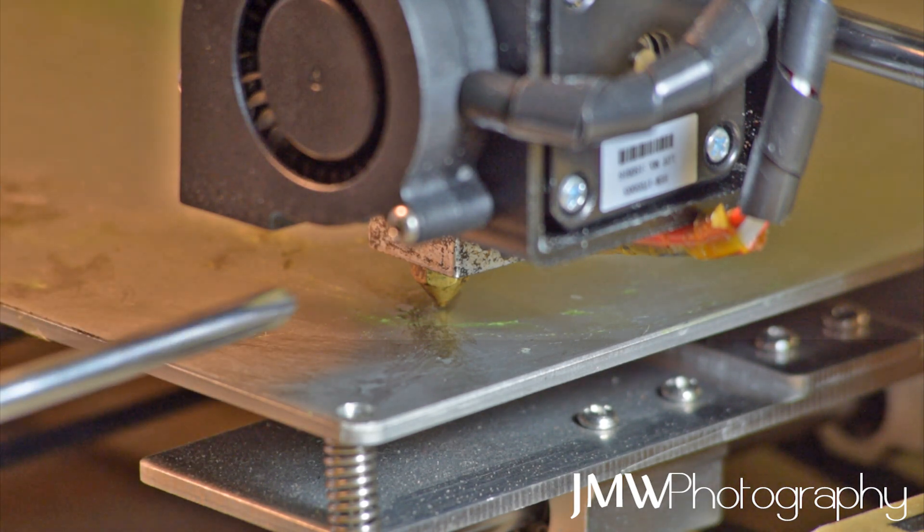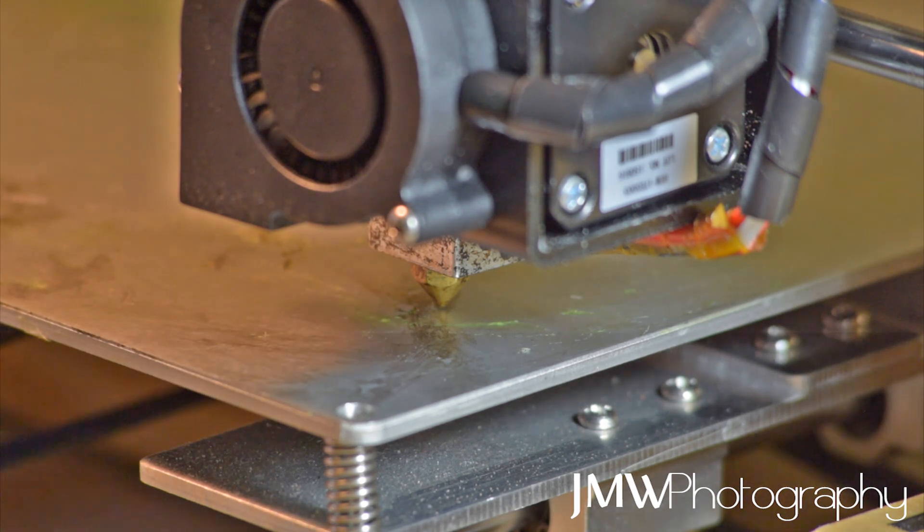The second thing is make sure your heated bed and your nozzle - everything's warmed up to the temperature that you're going to be printing at. This is important because everything needs to be contracted and at the size that it's going to be when printing.